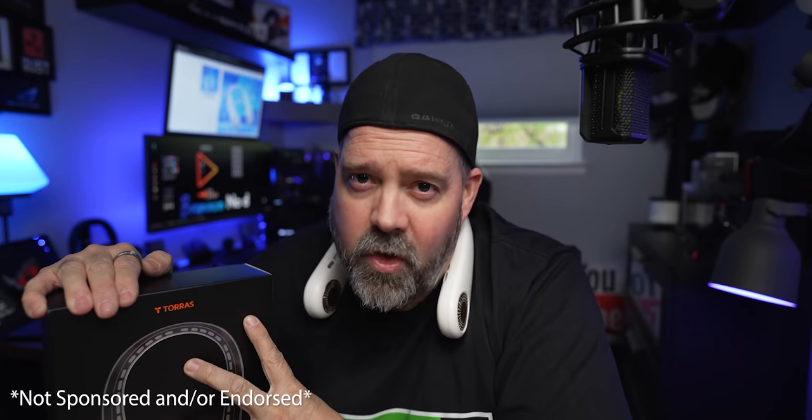As far as me recommending the Taurus L3 bladeless fan — I am not sponsored or endorsed through the company. They merely reached out to me, sent me the product, and I do the review. It's that simple. I'll be sure to drop you guys an affiliate link down in my description below where you can pick up one of these — pick up two, three, buy one for the whole family.